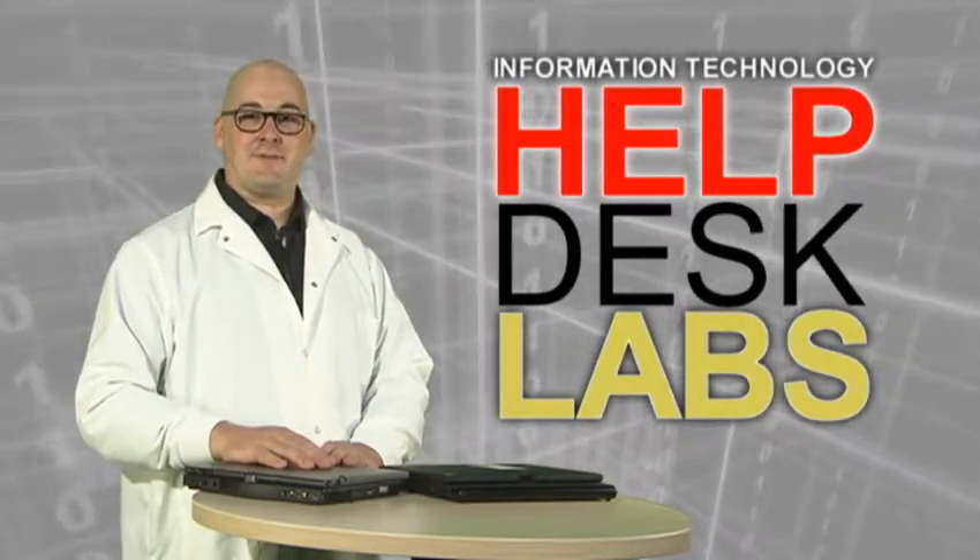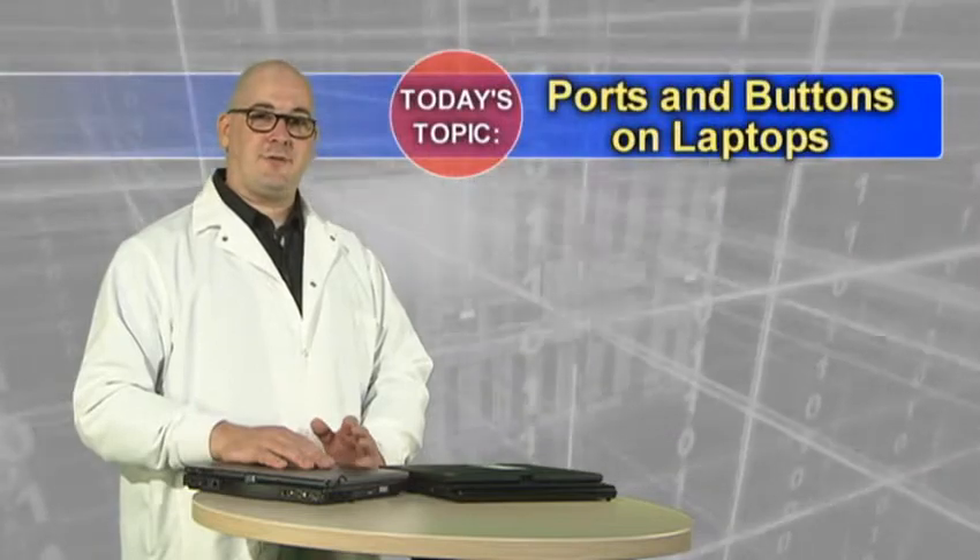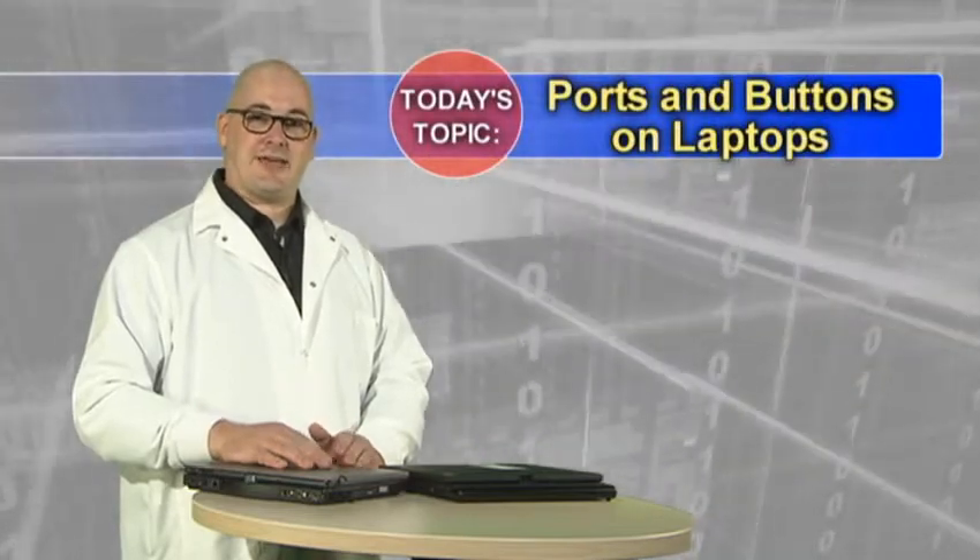Hello again, it's Fred from the IT department. Today we're going to take a look at a few of the common ports on your laptops you use on campus.